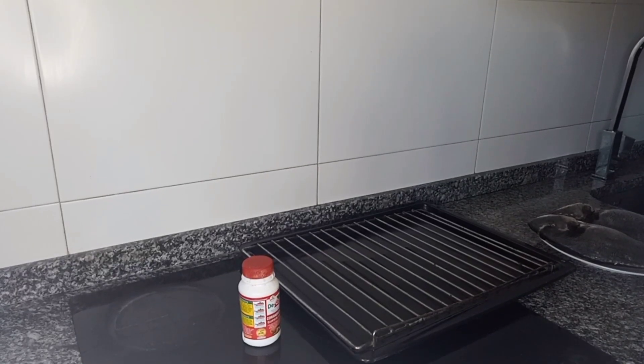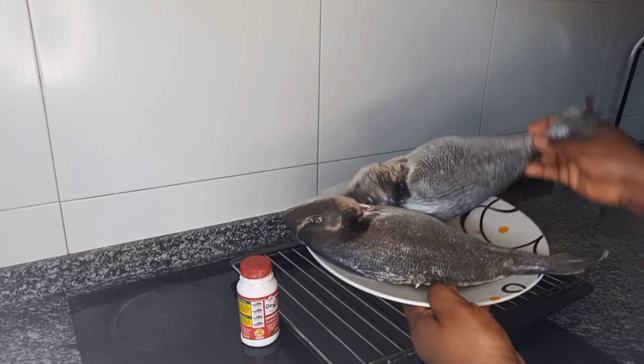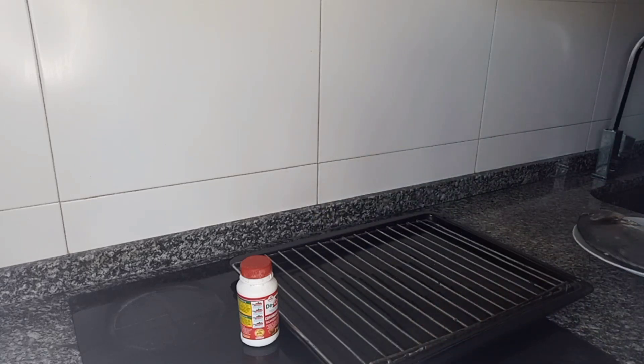Hello guys, I'm back again. Look at the fish — it's already washed. Now I want to season it with a seasoning.